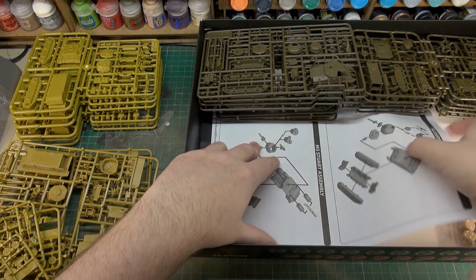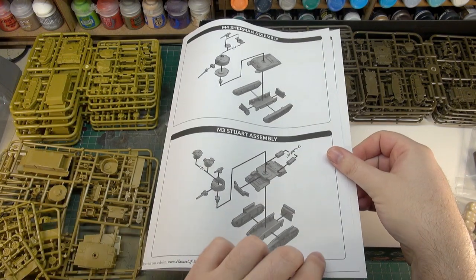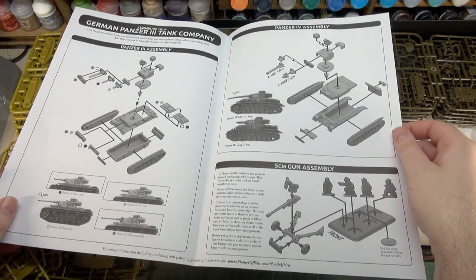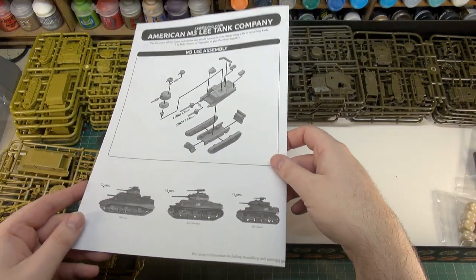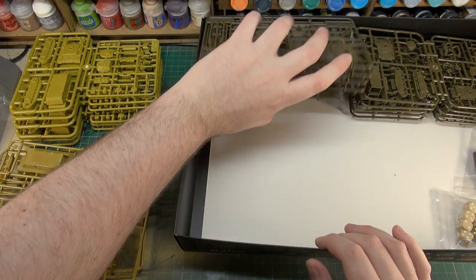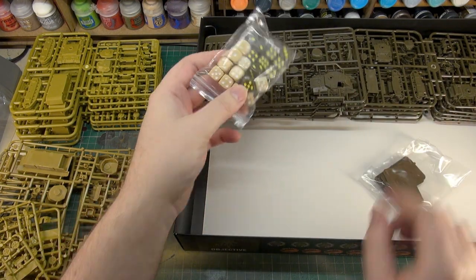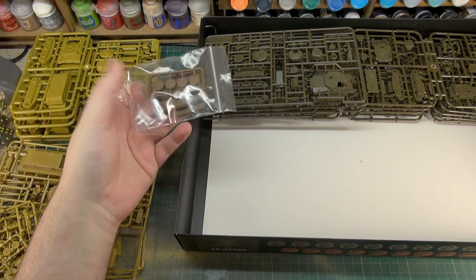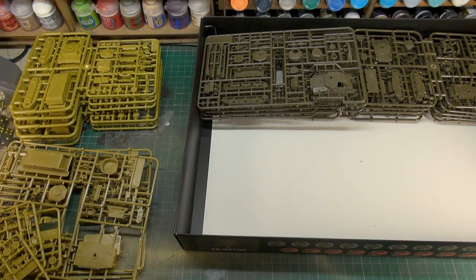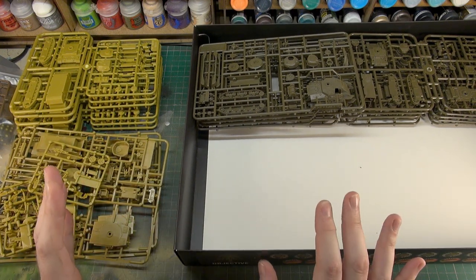Then we have the instruction sheet, covering on the front the Stuart and the Sherman, and then the German stuff as well - including the gun, the Panzer Three and Four, and on the back the M3 Lee. There are also nice coloured dice that go with the two forces, and bases - a couple of infantry bases. There probably should be artillery bases in there for the guns. Anyway, let's have a look at the sprues themselves.